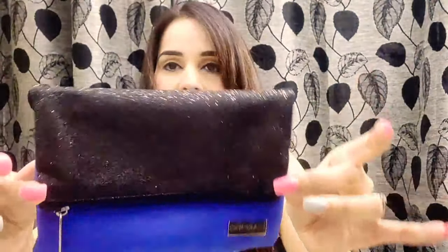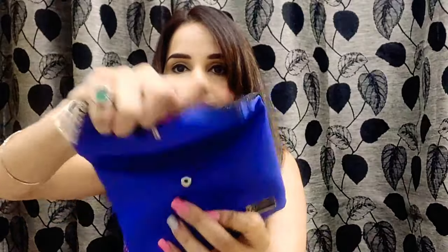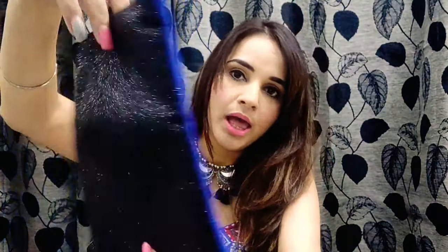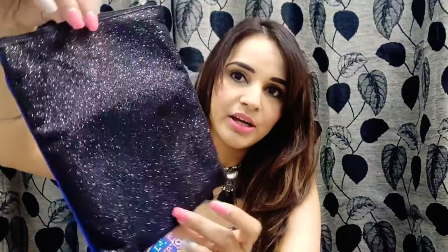Let's start with the bag for September month. This time, as you can see, it's a very glittery bag — you open it like this. From one side it's blue and from the other side it's shimmery black. I like it — it's a different kind of bag. One side has a solid color and the other side is all glittery and shimmery. Very pretty bag.